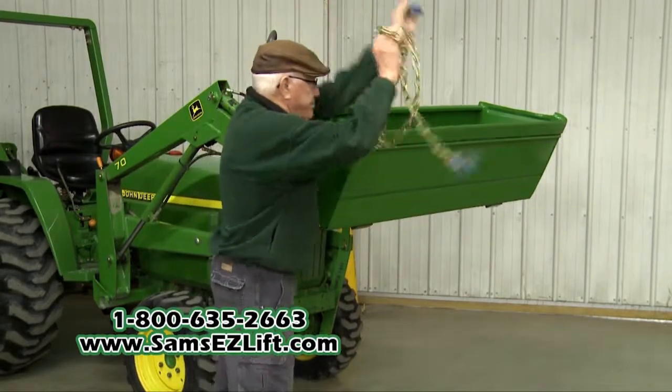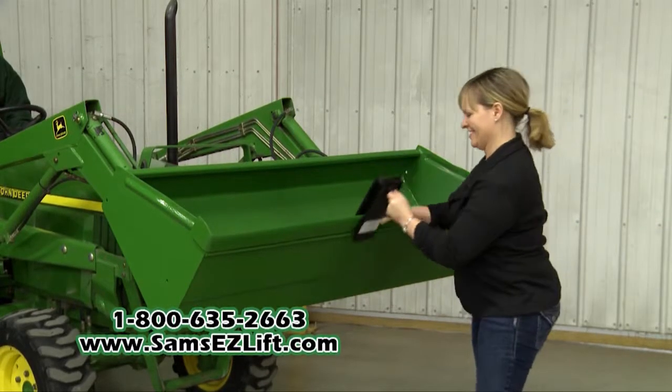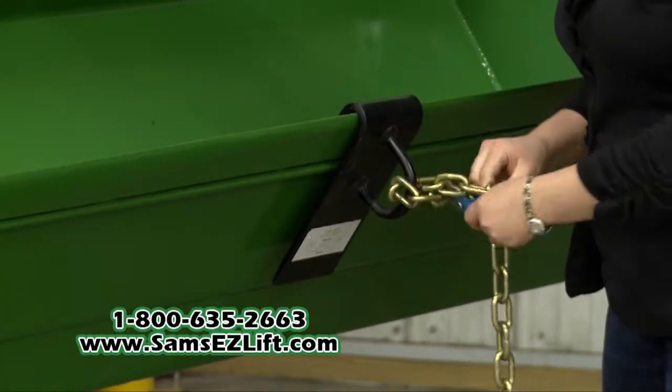Stop the frustration of attaching that chain to a loader bucket. Lori can change the loader bucket into a mini crane in seconds, then change it back again in seconds. So can you with Sam's Easy Lift.